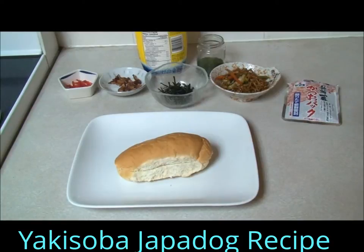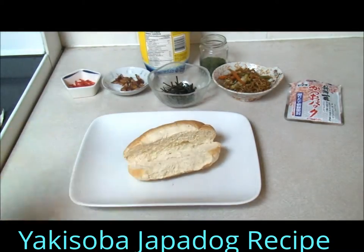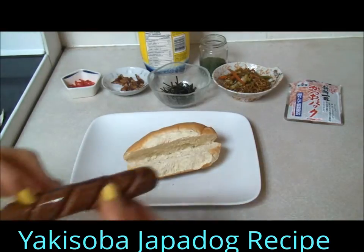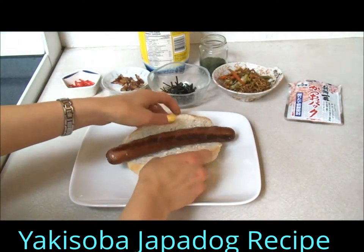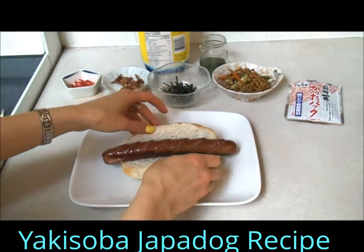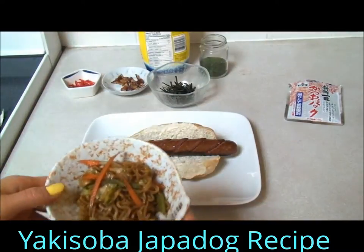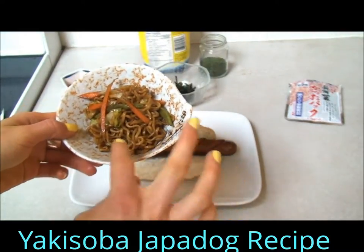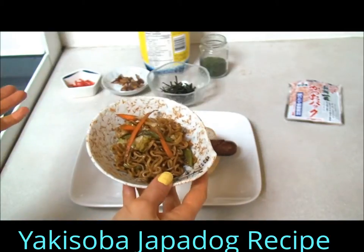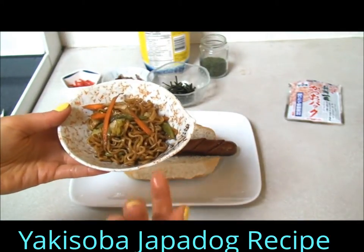This is going to be a really quick video. I'm just going to show you how to make one of those Japadogs in Vancouver. I just have a bun and I just fried up a wiener, which is obviously way too damn big for this hotdog, but we'll go with it. And I have just some yakisoba — I use the same sauce for the yaki udon, but obviously the udon noodles would probably be too big for the hotdog, so I just have some regular yakisoba noodles.